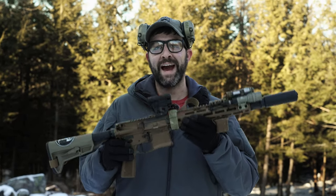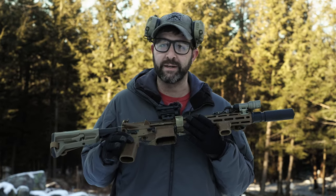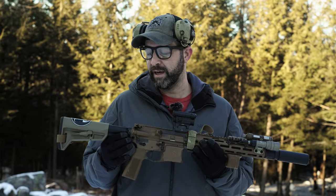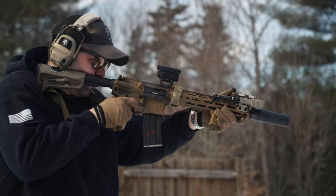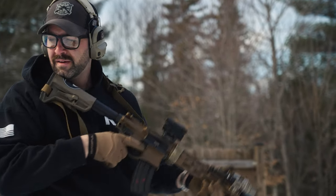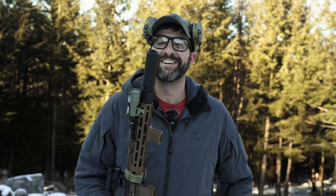Hey guys, this is Alex from A&R Design and it's back for round three. This is the SR15 CQB 11.5 upper that I put on a silencer coat lower and we did a couple suppressor reviews with it. We did the SIG SLX 556C, we did the Huxworks, but now for the final flow through, we did get our hands on the Knights.